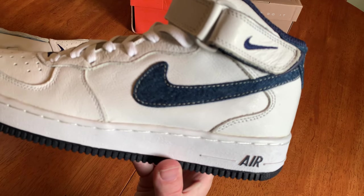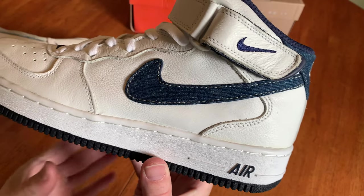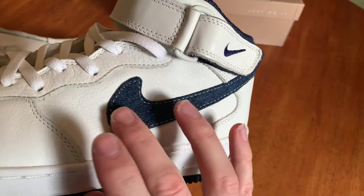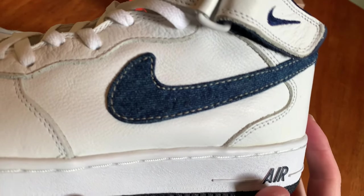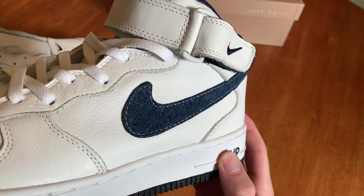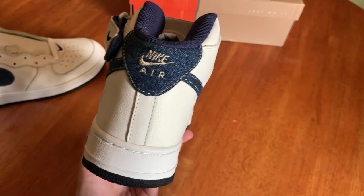Close-up on the leather denim — super nice. The denim feels soft, it's rolled over, and then you have a gold accent stitching and a gold Nike Air on the back.